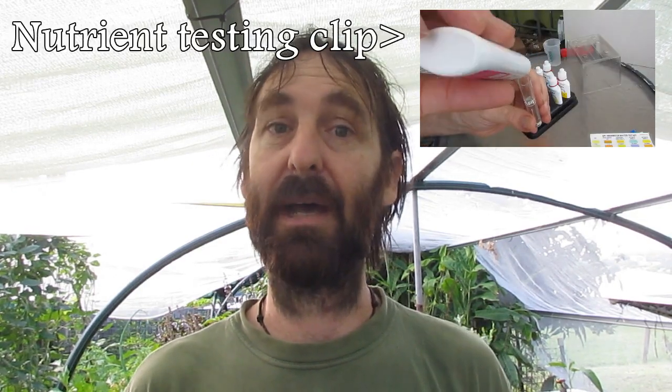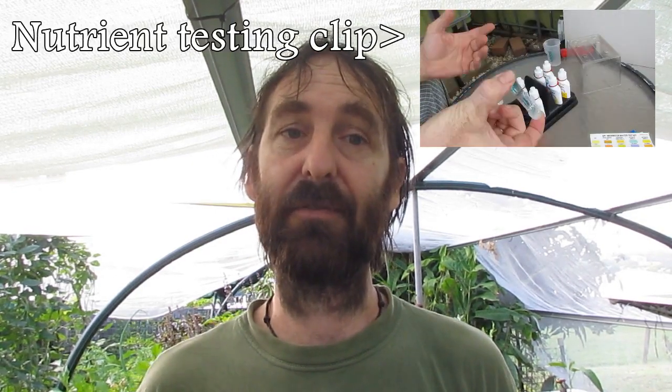How's it going? Been asked by a couple of the newer viewers to do a bit of a walk around the aquaponics, just so everyone gets an idea of how it's all set up. It's going to be a very rough one. I'm not going to get into the chemical side of things like the testing, the pH and the nutrient testing and all that sort of stuff. I'll leave that for another clip.